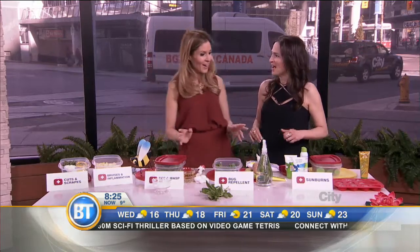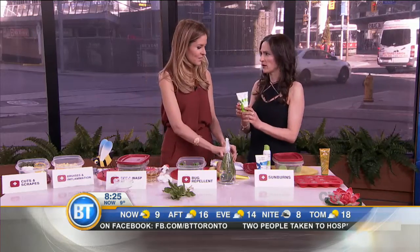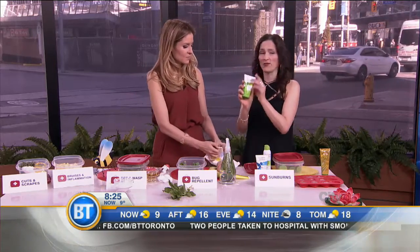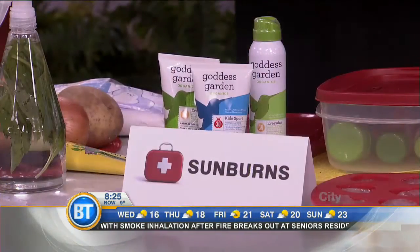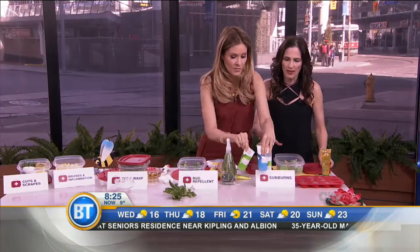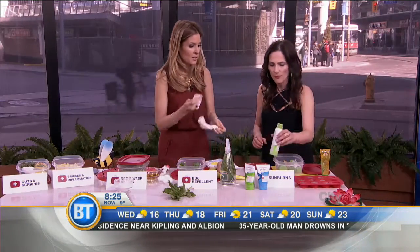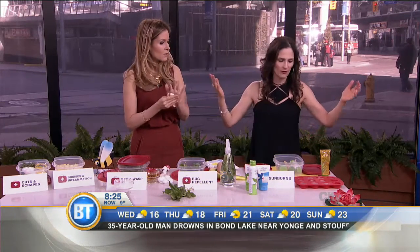Sunburns. We really want to be careful with the sun and be responsible. Experts say we always want to apply sunscreen. First thing: avoid chemical sunscreen. Goddess Garden is my favorite — it works against UVA and UVB rays and doesn't have any chemicals, parabens, or avobenzone, which is an ingredient used in a lot of conventional sunscreens. Apply that to your skin before you go out. But in the event you do get a sunburn — you miss some spots or stay out too long —